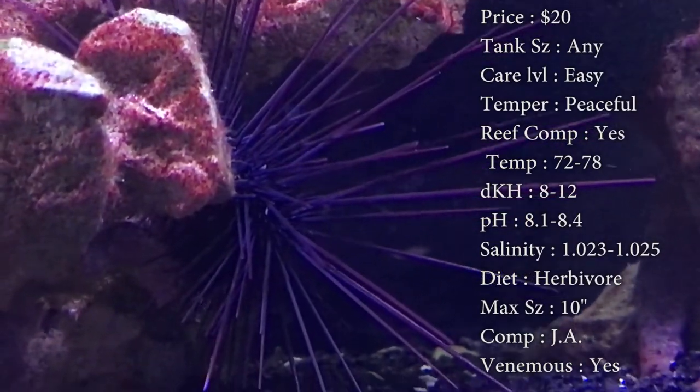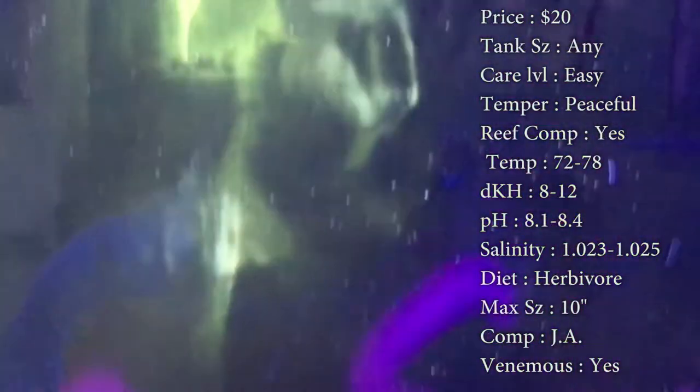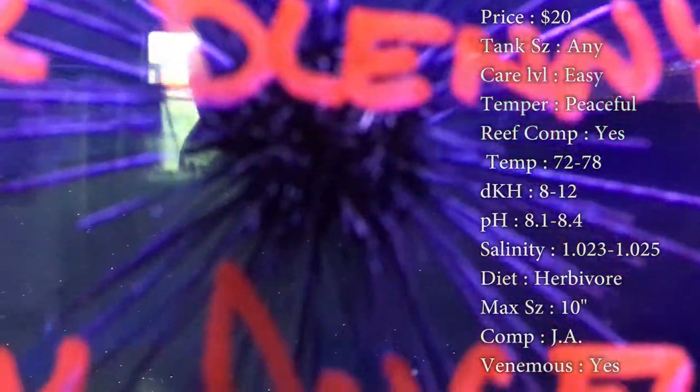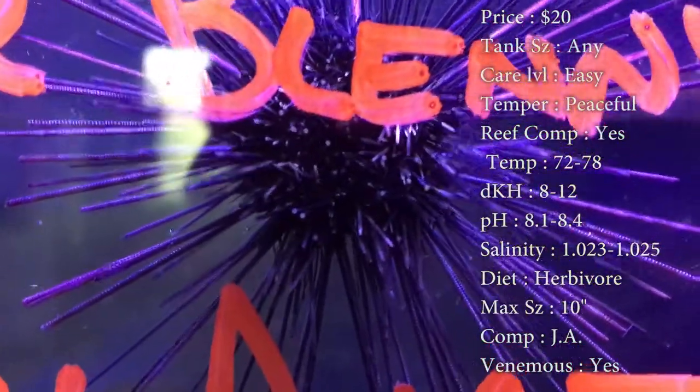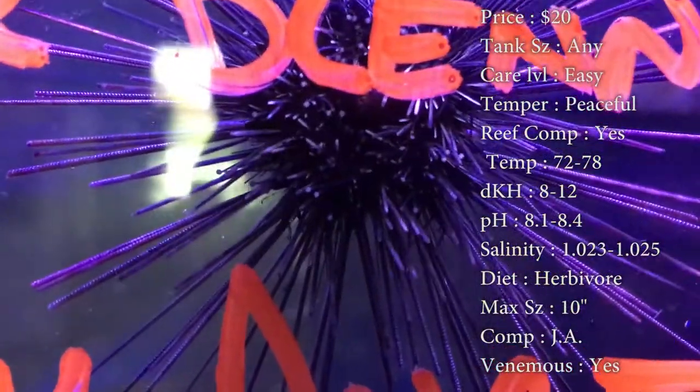Compatibility: just ask — I would recommend only getting one, just because they eat algae so well. Color is that nice black, almost a purple tint, with an orange eye in the middle. Origin: they are from the Caribbean.